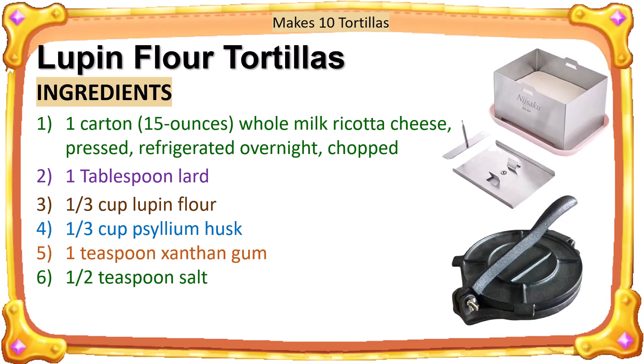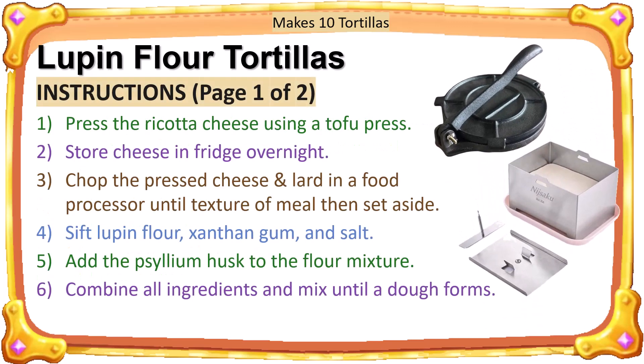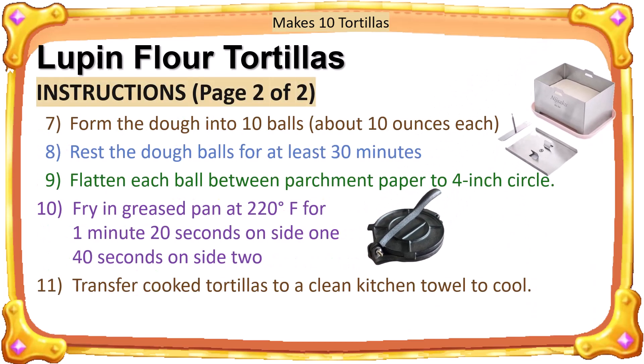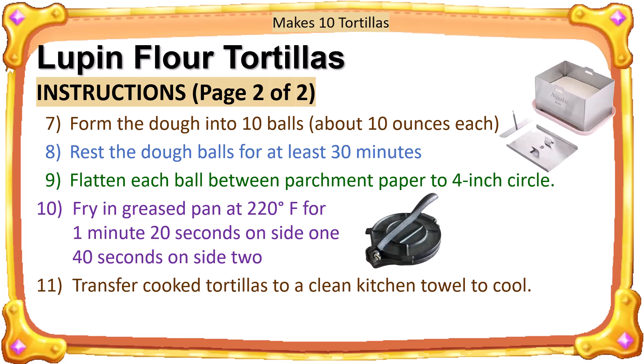Here are the recipe ingredients from my dinner meals cookbook video. I use an entire carton of whole milk ricotta cheese, but I press it overnight in a tofu press. These are the instructions for my version of lupin flour tortillas — this is page one of two pages of instructions. This is page two of two pages of instructions for my version of lupin flour tortillas.